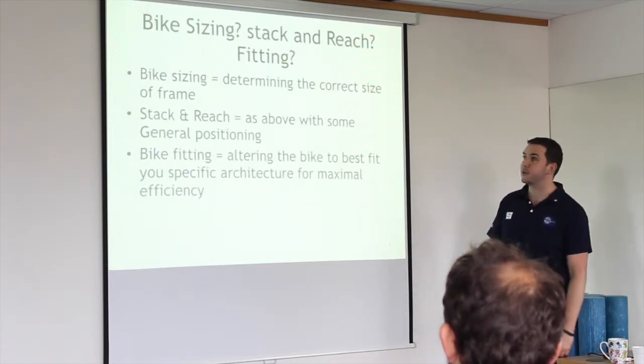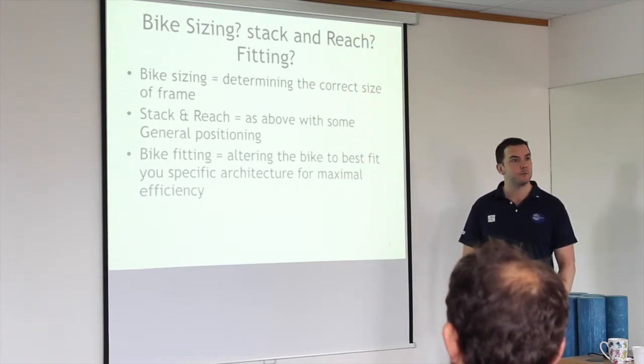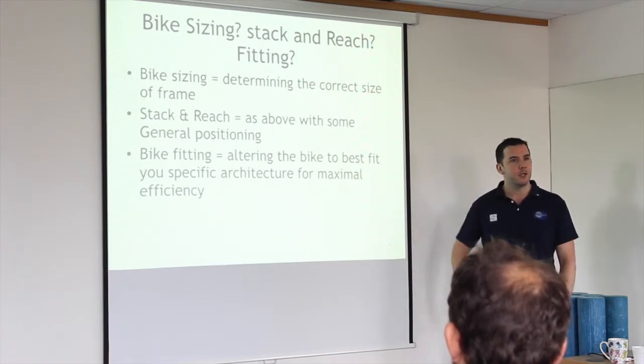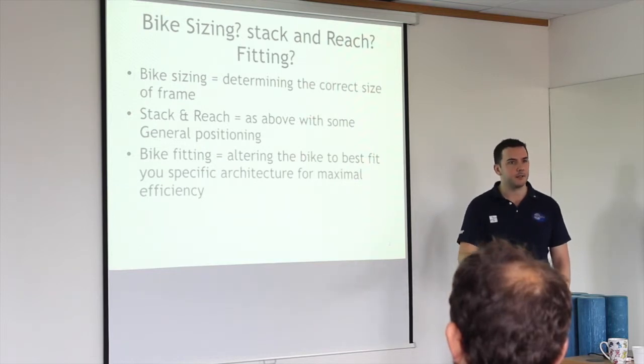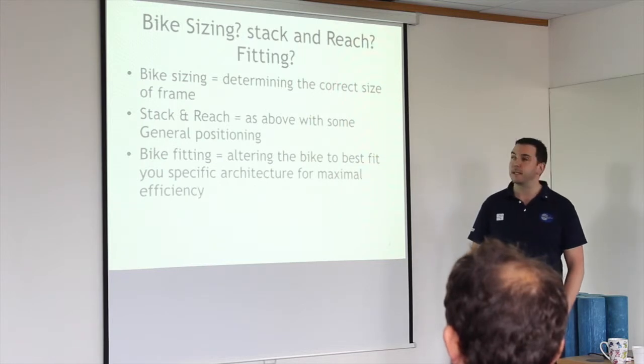Bike sizing is what you should have done when you bought your bike — they measure the frame that is individual to you and suit you for the right height. If you get a frame that's too short, a bike fitting requires replacing parts — a different saddle stem, different handlebars. It becomes more obscure and abstract with a poor bike fitting.